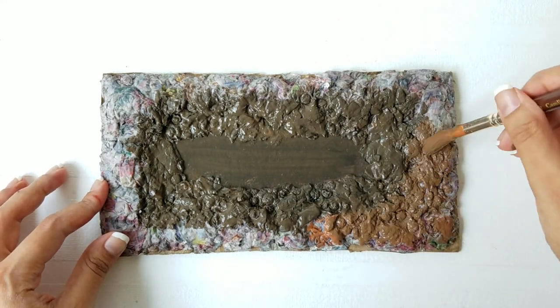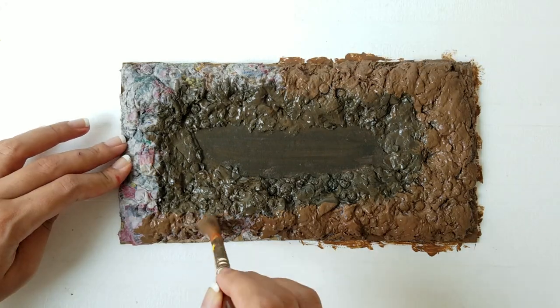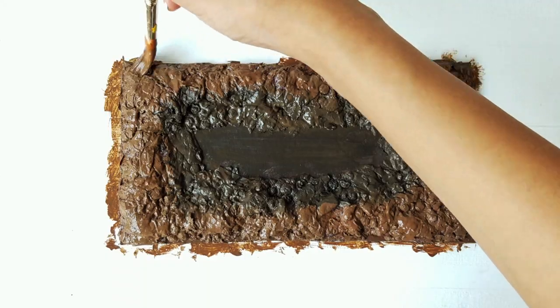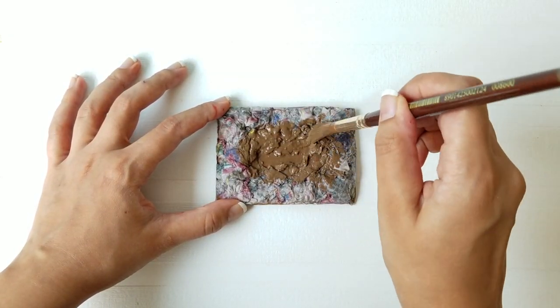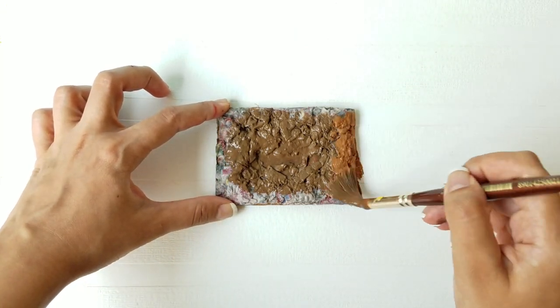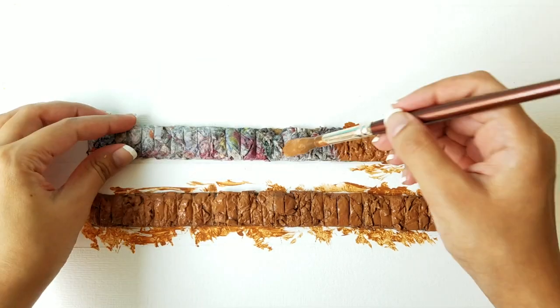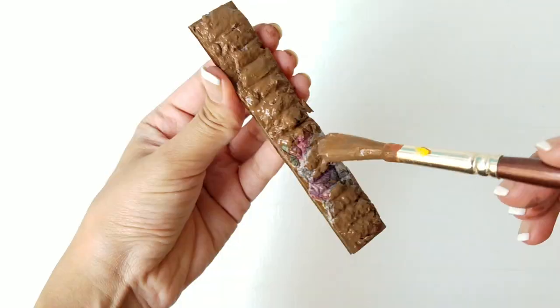Use a lighter brown on the edges to create a gradient effect and blend it together. Now repeat the same steps on the number plate. Take the two longest pieces of cardboard and paint them with a light brown, then paint the smaller pieces with a dark brown paint.